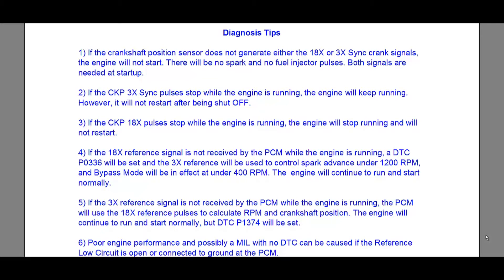Number three: if the crankshaft position sensor 18x pulses stop while the engine is running, the engine will stop running and will not restart. So if you lose the 18x pulses while going down the highway, your engine is going to stop right then, and after that it will not restart. With the 3x sync pulses, the engine will keep running but once you turn it off it won't start. In both cases the engine is not going to start.